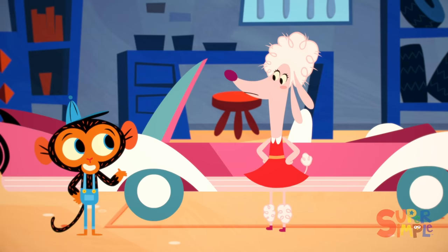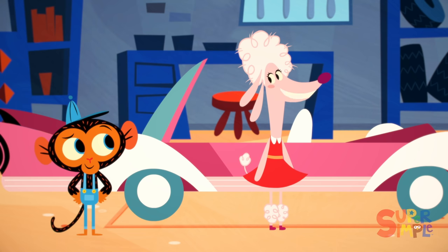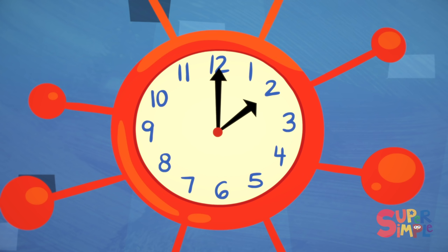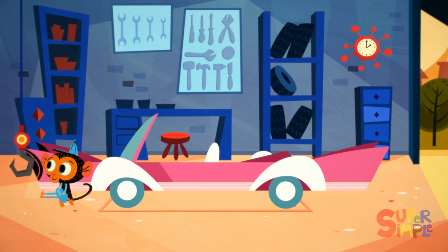Ms. Poodle, I think I may have a solution. Well, Mr. Monkey, I have a hair appointment. The car must be fixed by the time I come back, or else my hair will be ruined again. I'll be back by 4 o'clock. Mr. Monkey takes a look at the clock on the wall of his shop. The big hand is at the 12, and the little hand is at the 2. That means it's 2 o'clock. So in two more hours, it will be 4 o'clock. That gives Mr. Monkey two hours before Ms. Poodle comes back. He better get to work.